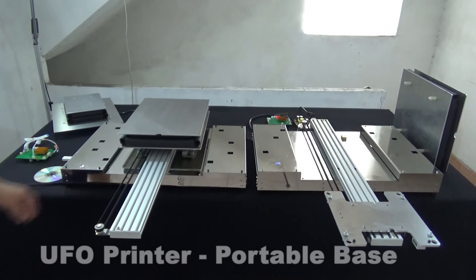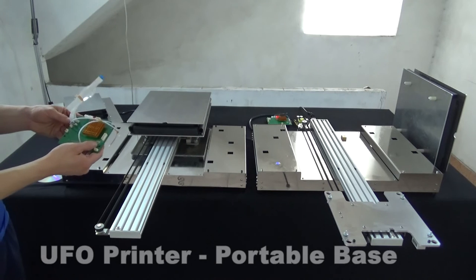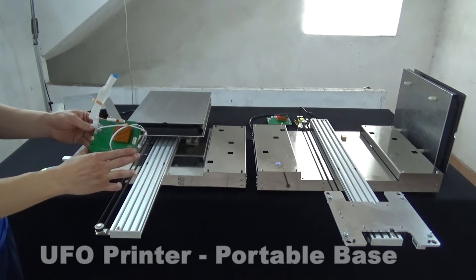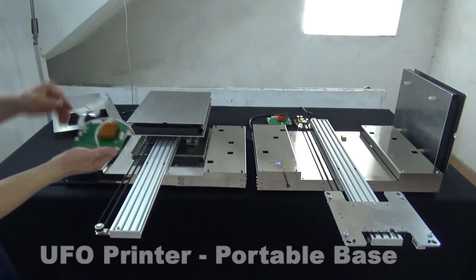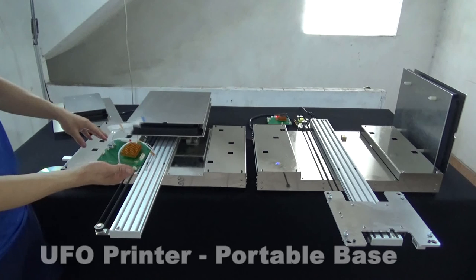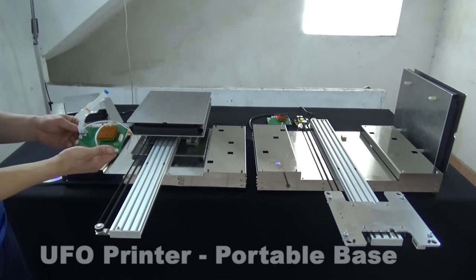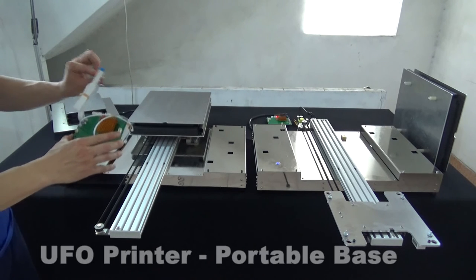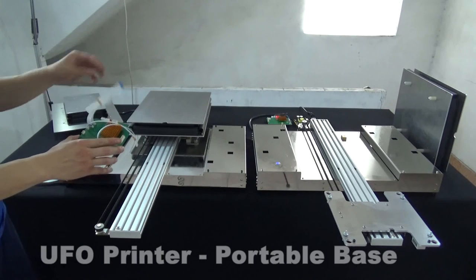With every base, we also provide the most important component: the electronic board to install in the modified printer. These are microchip controllers that communicate with the printer and the base. No electronic technique or welding is needed — just use your finger to plug this cable into the printer and connect with our base. Simply plug in and out.